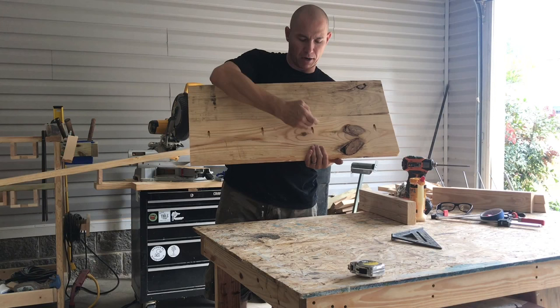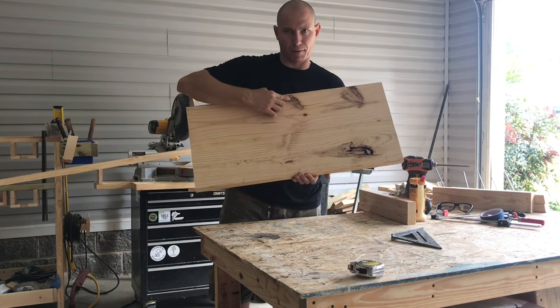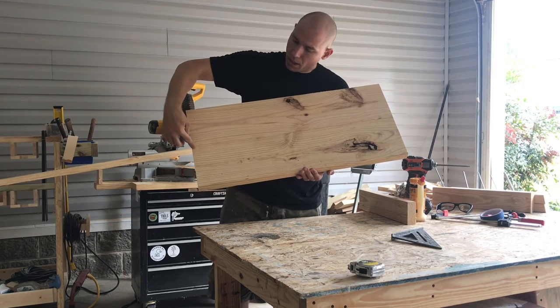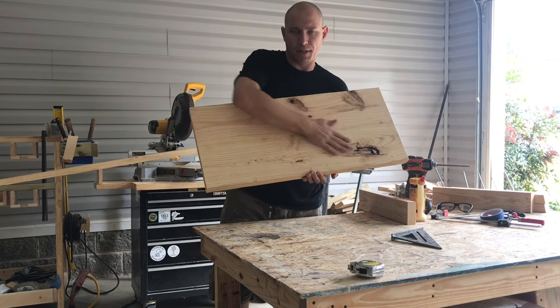So this is the bottom — you can see a pocket hole screwing it together. This is the top. I like to leave these knots; people love that detail. This is a really tight seam and this hasn't even been sanded yet.